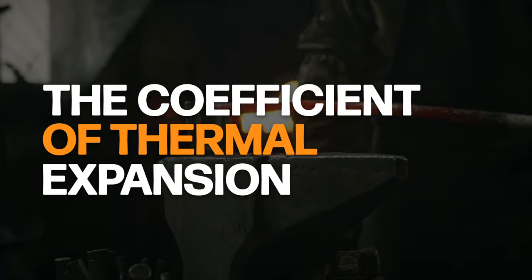When it comes down to it, a properly torqued nozzle is about one thing: ensuring a tight seal between the nozzle and hotend without over-tightening and damaging either component. We're going to take a look at what happens when you don't properly tighten your nozzle, but first we need to explain a very important and often overlooked part of this whole equation — the coefficient of thermal expansion.